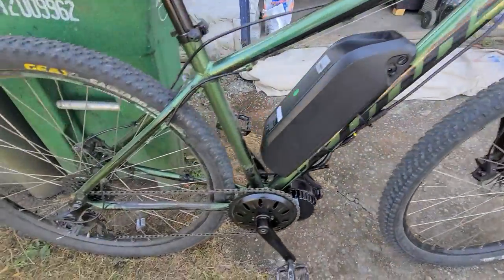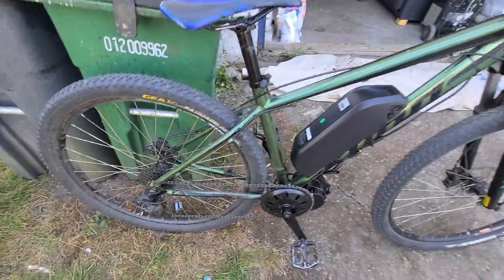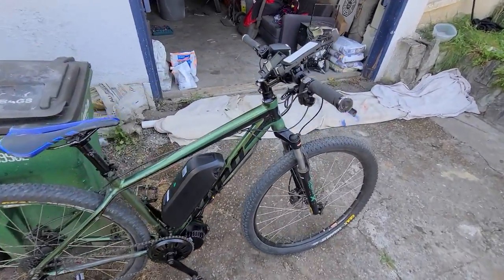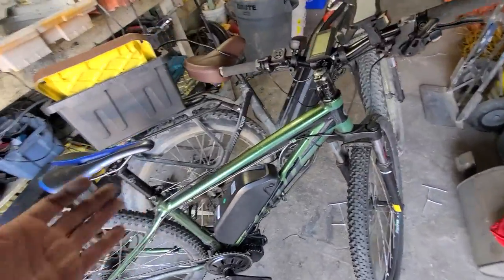For my first ride it goes very fast — 50 kilometers an hour, no problem. I was really torn between getting the 750-watt and the 1000-watt.